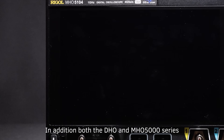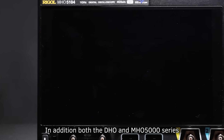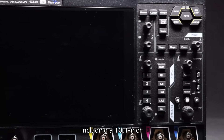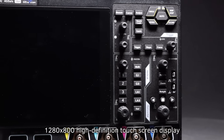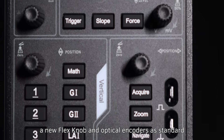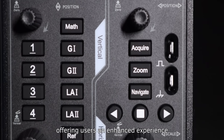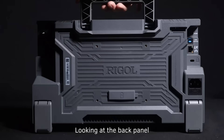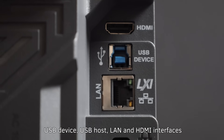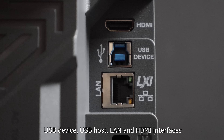In addition, both the DHO and MHO-5000 series inherit Regal's user-friendly design, including a 10.1-inch 1280x800 high-definition touchscreen display, a new flex knob, and optical encoders as standard, offering users an enhanced experience. Looking at the back panel, all DHO-MHO-5000 models come equipped with USB device, USB host, LAN, and HDMI interfaces.